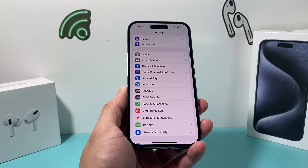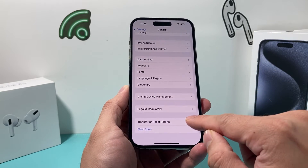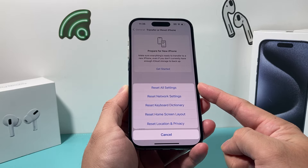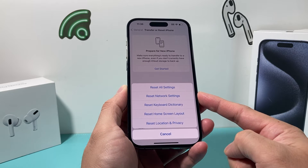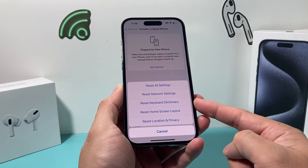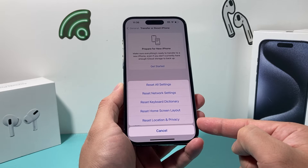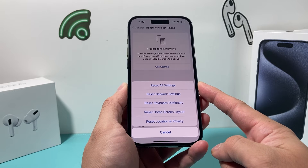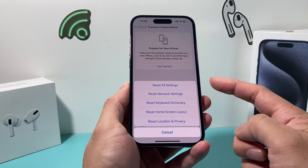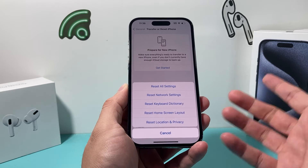If after setting up a new Face ID it's still not working, the next thing to do is reset all settings. Go to Settings > General, scroll all the way down to Transfer or Reset iPhone, then tap Reset and select Reset All Settings. This resets things like network settings — so saved Wi-Fi passwords, Bluetooth connections, custom keyboard dictionaries, home screen layout, and location privacy settings will all be reset. However, resetting all settings will not delete any personal data — your photos, videos, and apps will still be safe. It takes about a minute or two to complete.